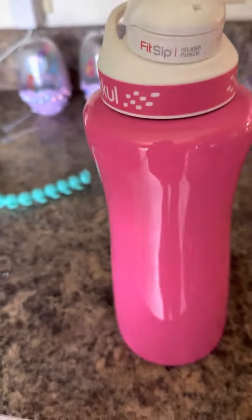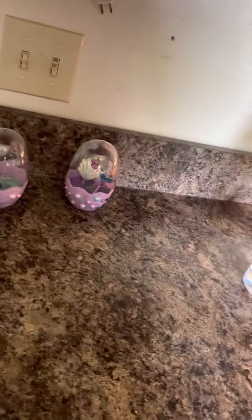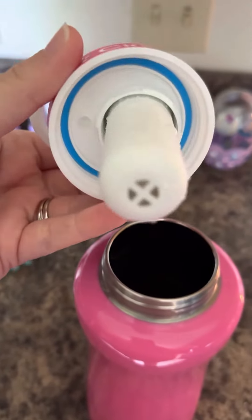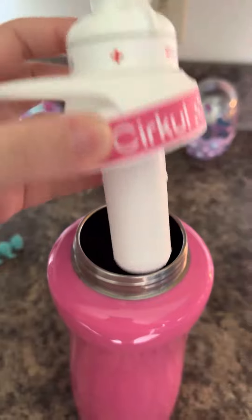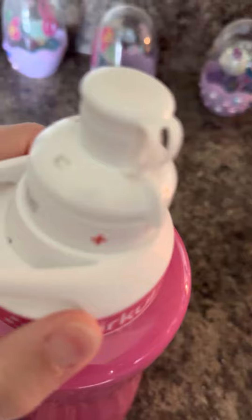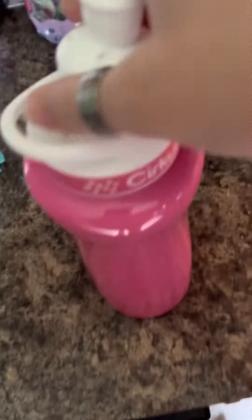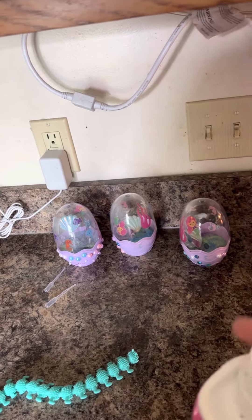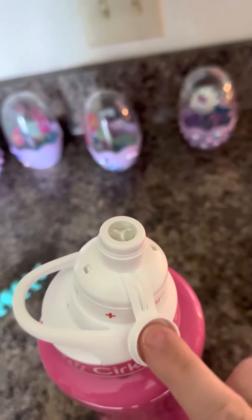Here are the Circle water bottles. They all come with the cap itself. This right here is the cartridge — this tube has a metal silver pouch inside that has the flavoring. So when you suck out of the top of the cup, it makes the water flavored.